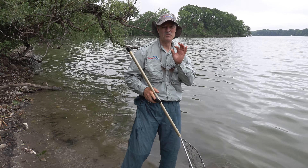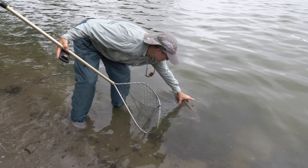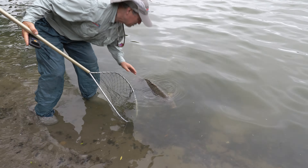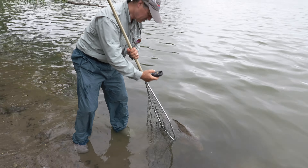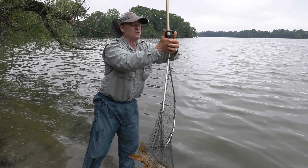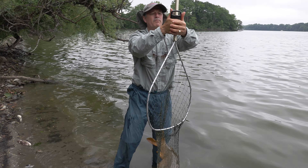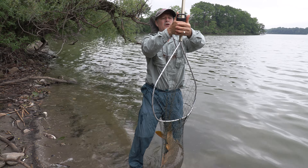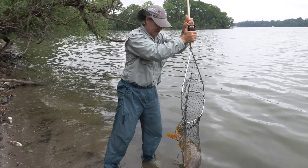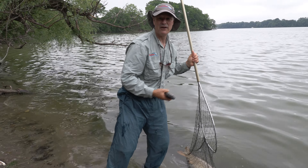He was hooked right where he should be, right in the side of the mouth. Look how thick and wide this fish is — the width of my hand on that fish. Let's get a quick weight on him. We'll leave him right in the net. 20.1 pounds — take a pound off for the net, that's a 19 pounder right there. That's a solid 19 pound carp right there. That's what it's all about.